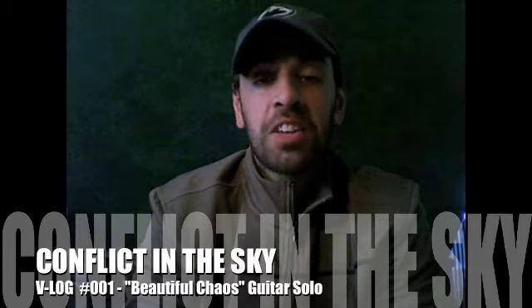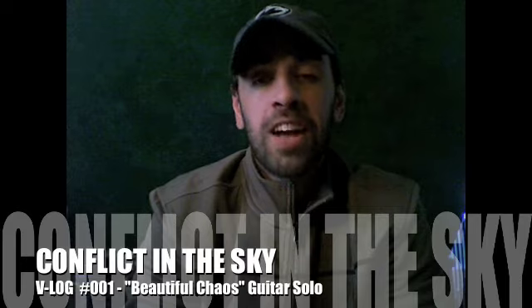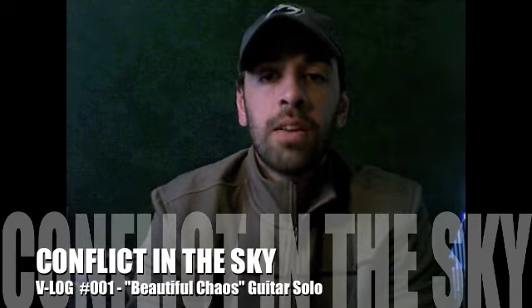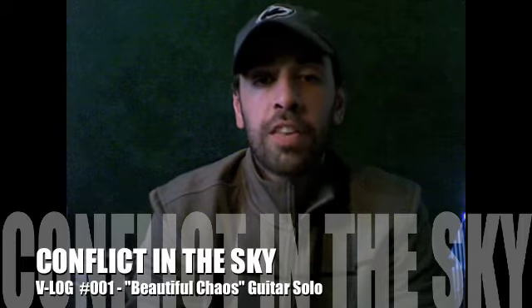It's definitely not going to be replacing guitar instruction and showing you in person how to play it. But at least you can see where I'm playing it on the neck and you can get an idea — maybe if you were close, it'll fill in some gaps for you.